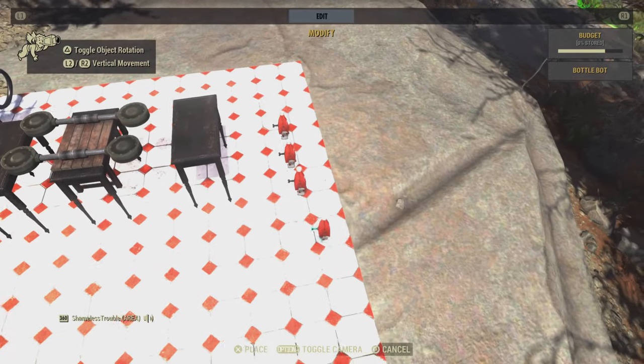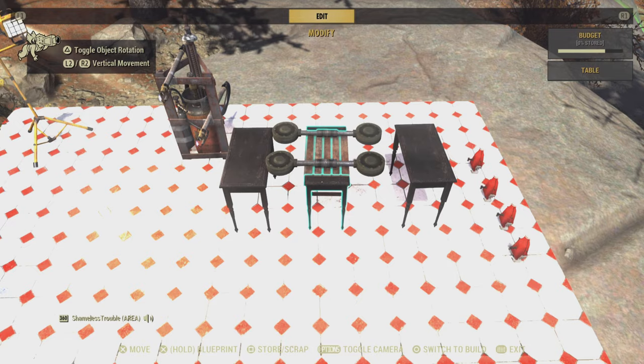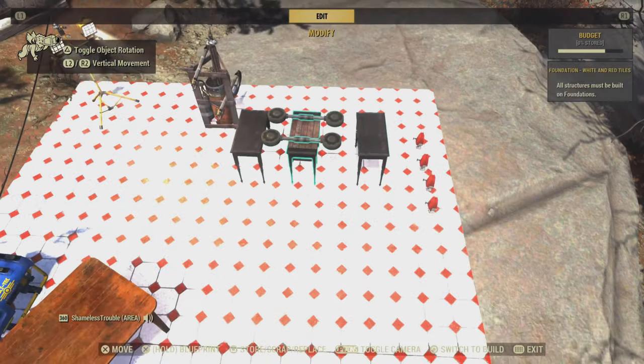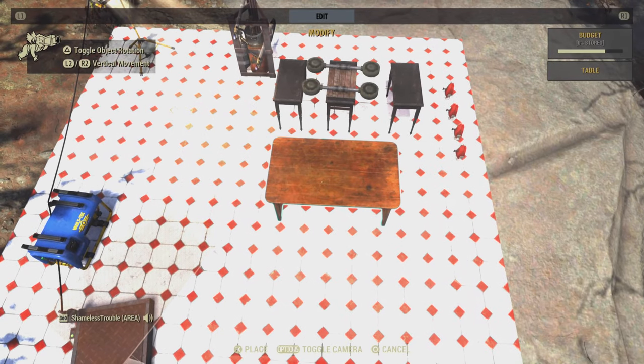So what we need to do is merge the black tables down 28 minus 13, which is 15 times. Then stop and put the bottles on and merge all of it together down the other 13 times.